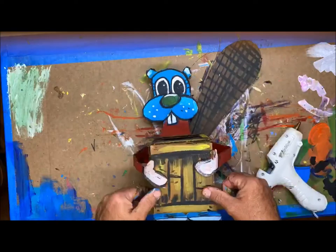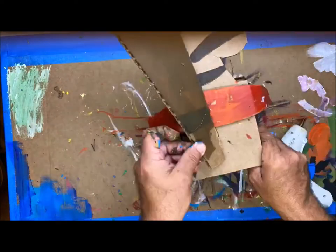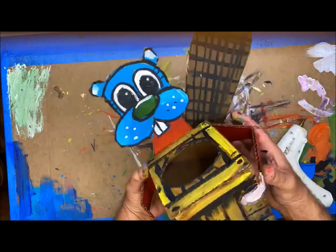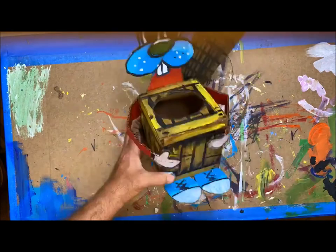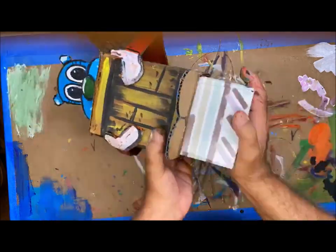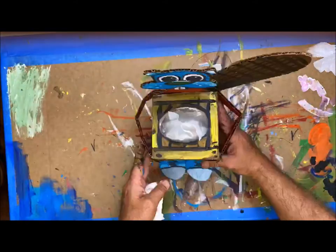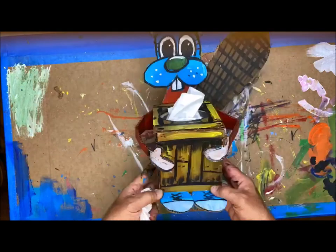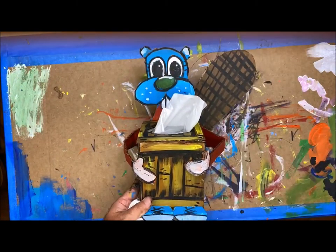Last, put the tail in place. Position the tail, put hot glue on the back, place the tail on, flip it over, and adjust. The box has a hole at the bottom where you can slip the tissue box in. Once you insert the box, you can pull out the tissues. And there you have it — your tissue box beaver!